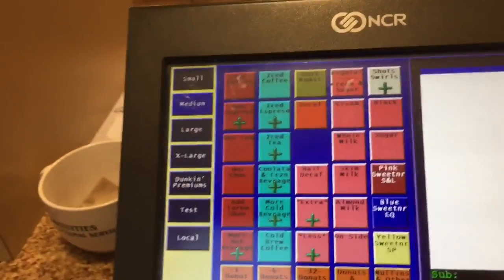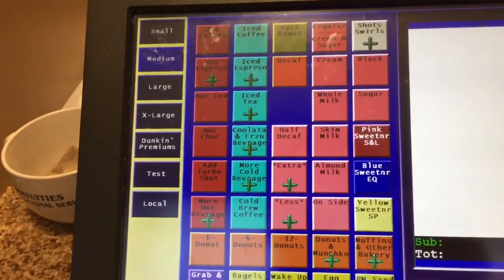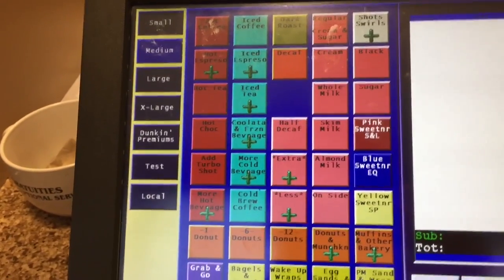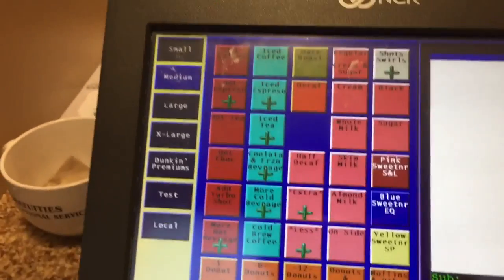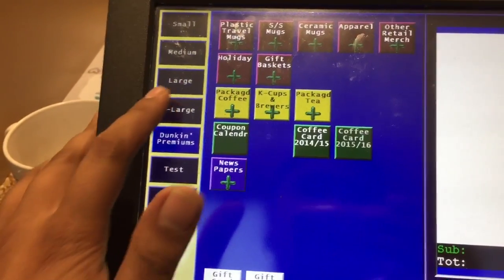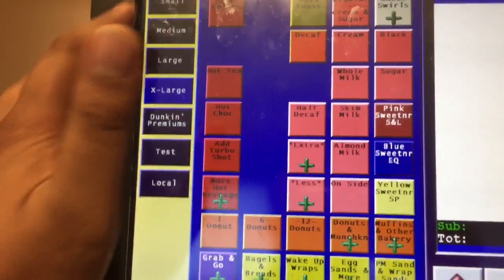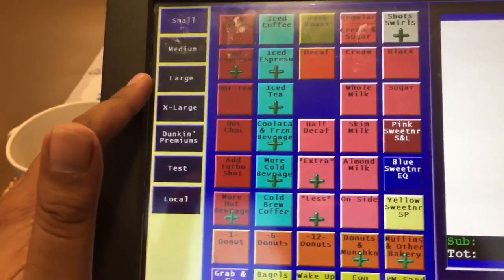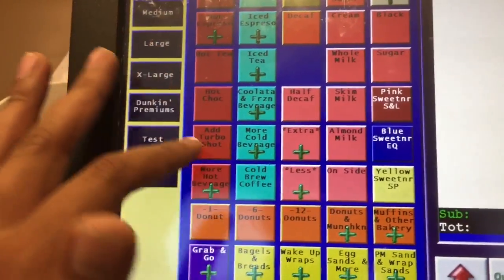Now I'm gonna teach you how to use the register — which buttons are for coffees, iced coffees, iced drinks, and sandwiches. We have here small, medium, large, and extra large. From small to large you will always see the hot option and the cold option.